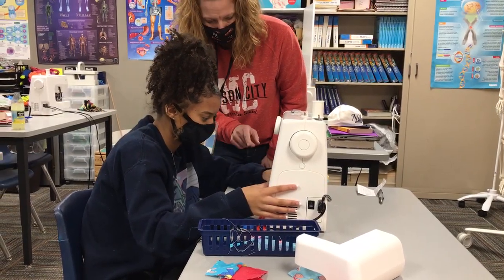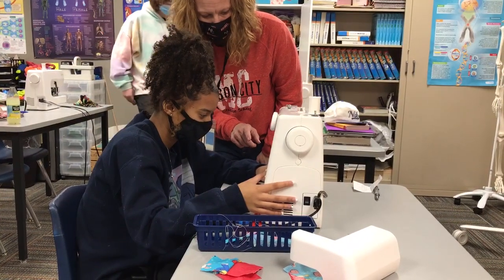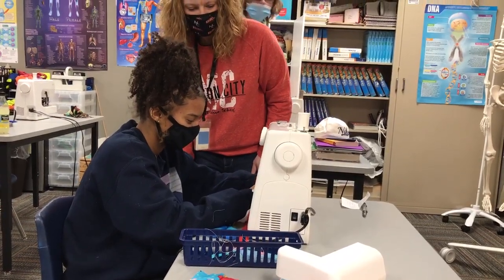There you go. Now press the pedal — go forward to this corner right here. You don't have to speed over here. Try to stop it at the corner.